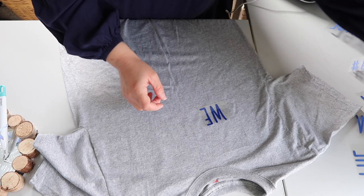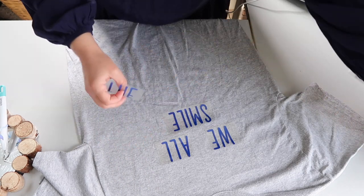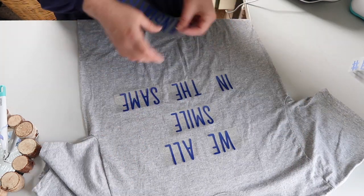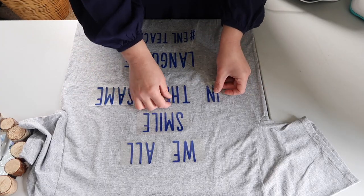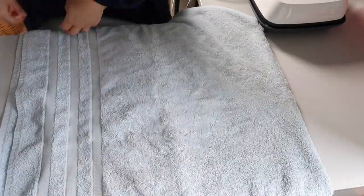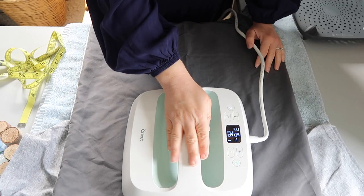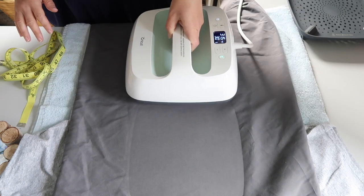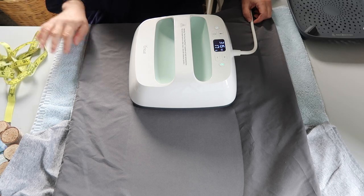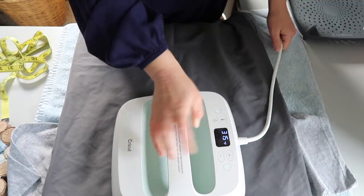Once I used the Cricut Joy to cut out the words for the shirt, I cut them into smaller pieces so I could line them up on the shirt and figure out exactly where I wanted to place each word. I like that the material has a little bit of stickiness to it, so the letters and words don't move around too much as you're positioning them. Then, to adhere everything to the shirt, I used the Cricut Press 2 — it's almost like a big iron. There's a part of the Cricut website where you can type in the materials you're using and it tells you exactly what temperature and how long to set on the machine, which are two settings you actually set on the machine itself.